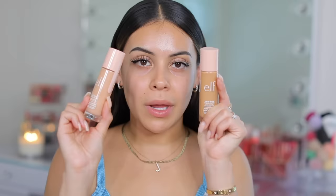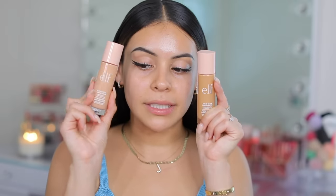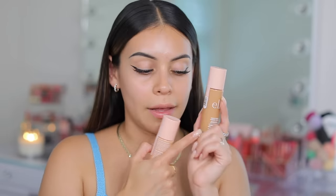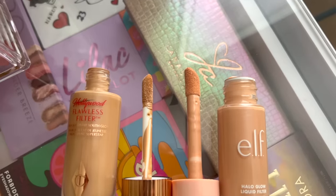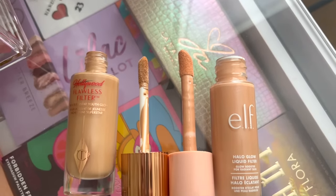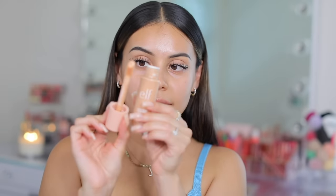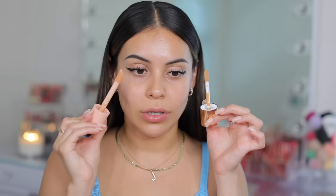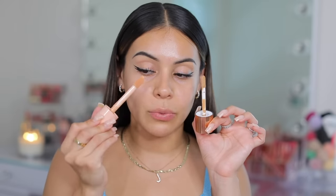I got two different shades — I'm going with light medium today, though medium would be perfect if I had a better tan. Also, in terms of product amount, you actually get more in the e.l.f. one: Charlotte Tilbury is one fluid ounce and e.l.f. is 1.06 fluid ounces, so a little bit more. The applicator on the e.l.f. product is huge — literally ginormous. Comparing it to the Charlotte Tilbury one, the e.l.f. doe foot is actually bigger, which I really like.